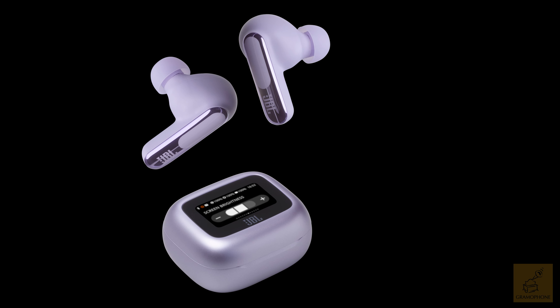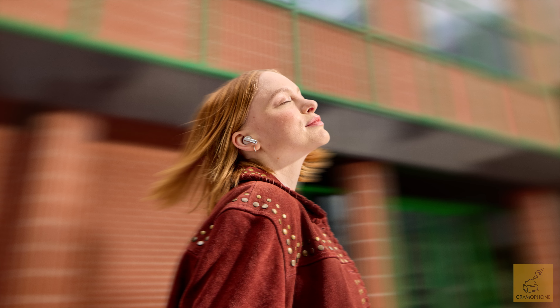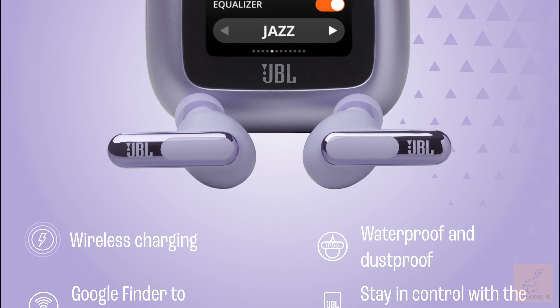6 mics for perfect calls you can customize yourself, multi-point connection, Google Finder and audio switch, and an IP55 rating for waterproof and dustproof — meaning you're ready for outdoors and for water from any angle.